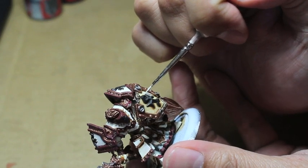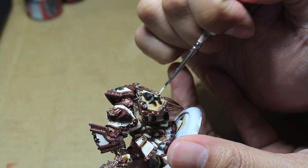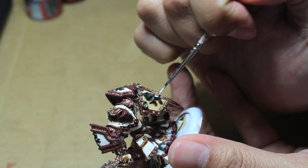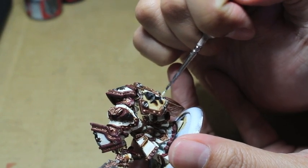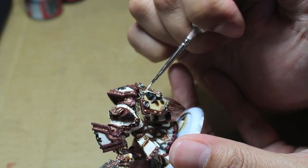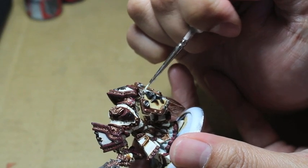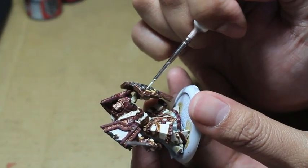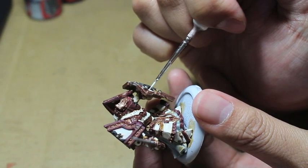Now you can see I'm working on the shield - the same principle applies here. It's just a little bit bigger because the symbol on the shield is this black sculpted Menoth symbol that the Seraphim Sepia should have dried along the sides of, connecting it to the ivory color of the backing. We're putting Menoth White Highlight onto the backing - kind of splitting the difference between where the black design meets the gold edge, and using short strokes to pull the color towards the edge.